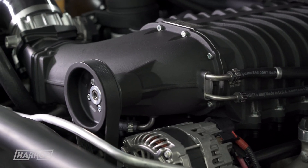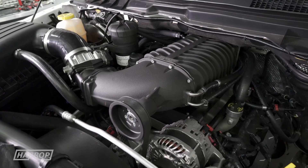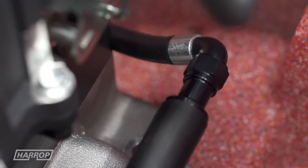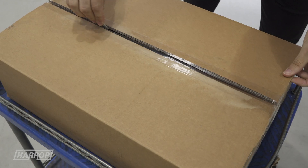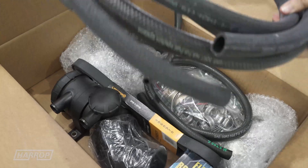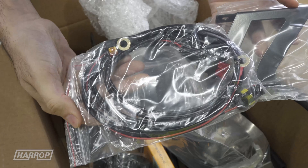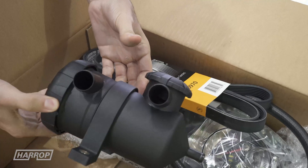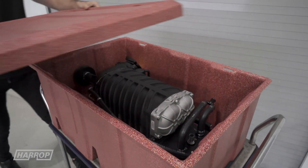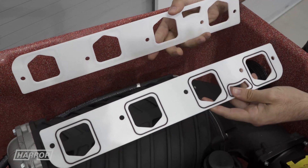For standard installations, the Supercharger drive pulley supplied is 100mm, which utilises the factory 6PK front and accessory drive. Replacement 650cc high flow injectors are included, as well as plug-in wiring looms for all necessary engine sensors, including the IAT to MAF, throttle loom extension and the intercooler pump loom. We also include a catch can for the PCV system. Referencing our detailed install guide, the average time for an experienced installer is just 5-6 hours.